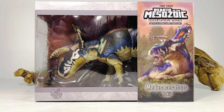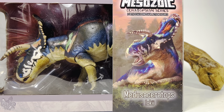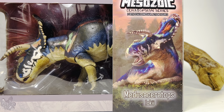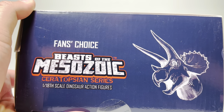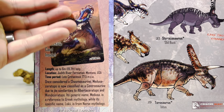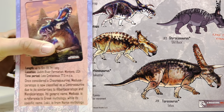Let's take a quick look at the packaging before we crack this figure open. You've got the Medusa Ceratops front and center in that nice window packaging, and right here we have the new artwork for the fan choice — it's just absolutely beautiful. It shows a nice Medusa Ceratops resting on some ferns. On the side of the box you have the Beast of the Mesozoic logo and a silhouette of the triceratops.